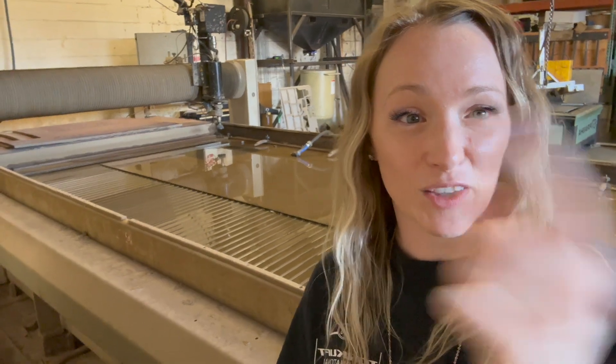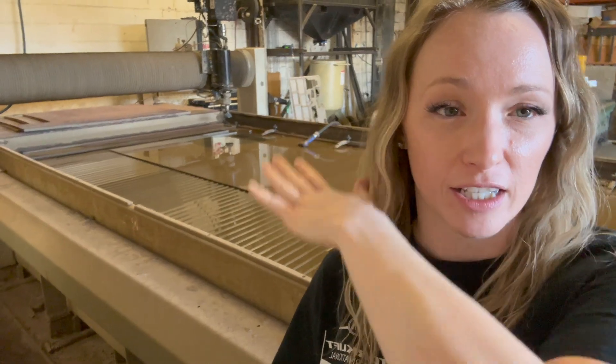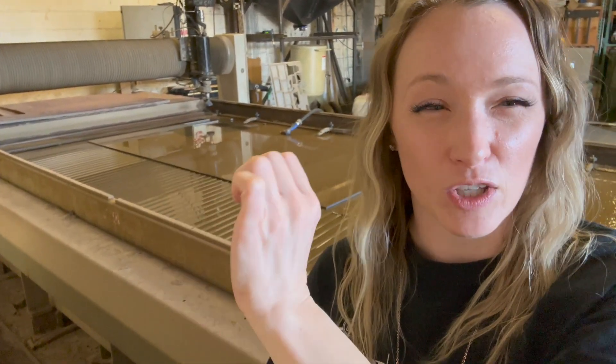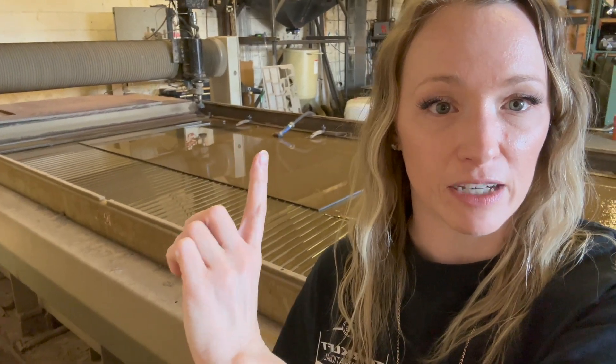Behind me is the water jet. Up next, Johnny is actually going to submerge the sheet of metal into this water, and then a jet of water that is so strong is actually going to pierce the metal and cut out the side plates for this hitch. Check it out.